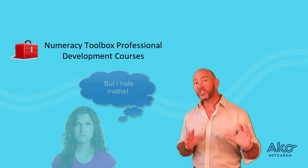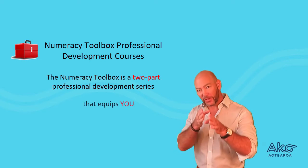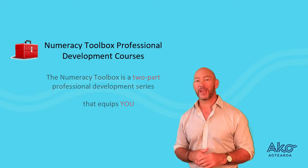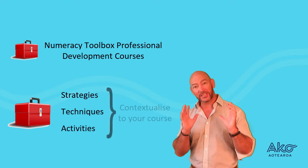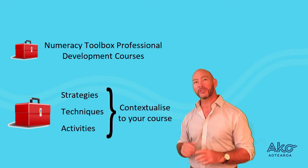The numeracy toolbox course is a two-part professional development series that equips you to teach numeracy to adults who struggle with mathematics. You will develop your own toolbox of strategies, techniques, and activities that you can contextualize to your course and to the vocation that you're training learners for.